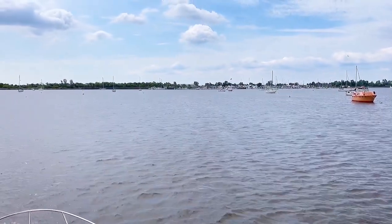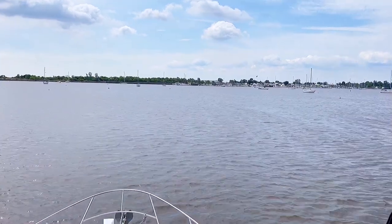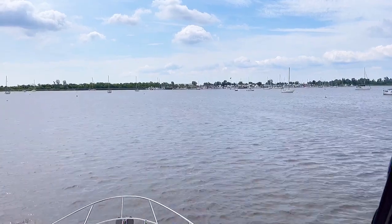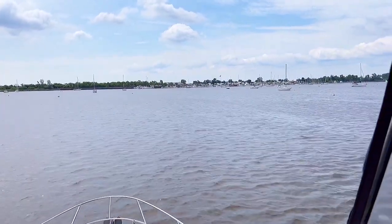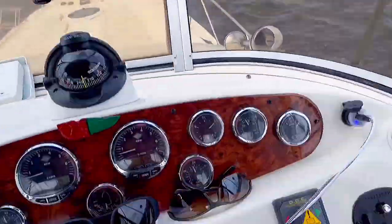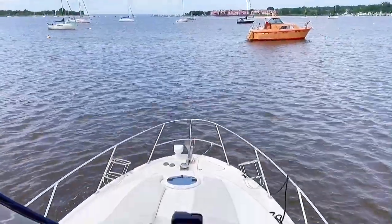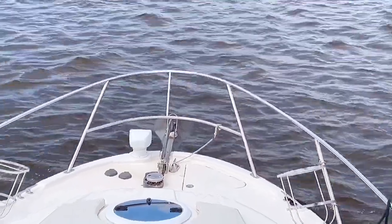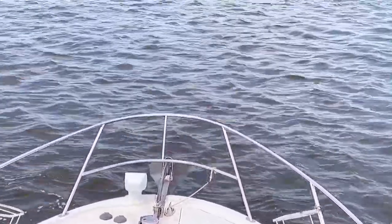Looks like we got a nice little clearing here, so I'm going to set it down right in there. Now I'm coming in with the wind — typically you'd come into the wind when setting the anchor. I'm going to spin it around to make it a little easier. I have my windlass control right here, up and down, and she's all ready to go. I do have a safety chain on it typically, but it's off so it's ready to drop.